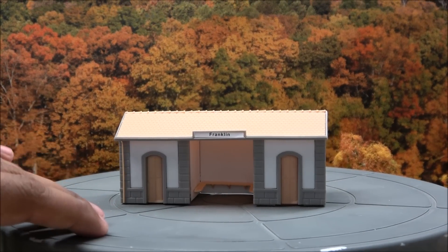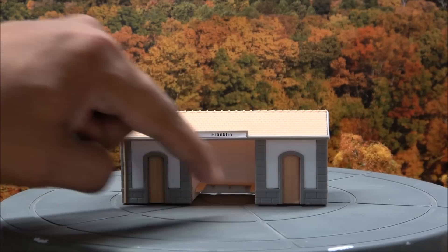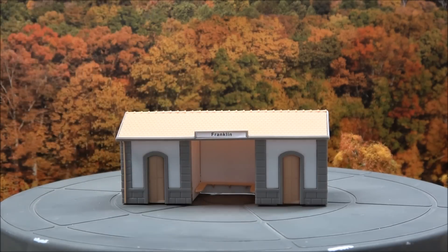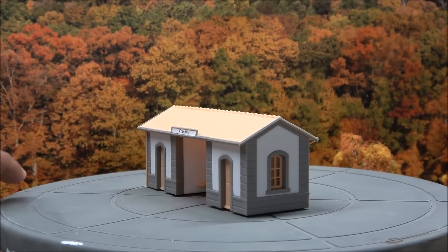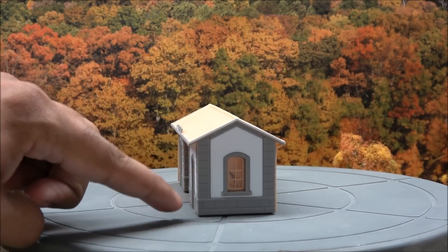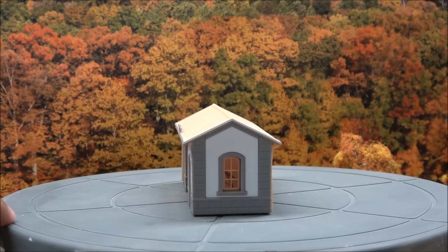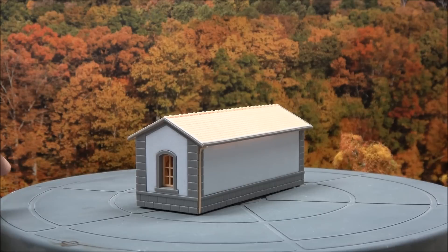Looking at the built-up version, there's a little bench area in here for passengers to sit, doors on both sides, and a label there for Franklin. Around the side you can see stone detail of the structure, windows with plastic inserts, and wiring for LED lighting.